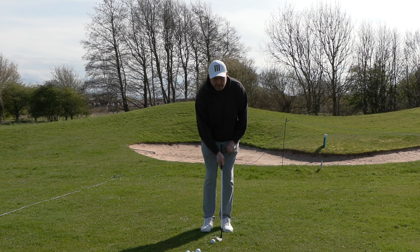What I need to do is make sure the low point of my swing is ahead of the ball. So I'm going to move my sternum forward so it's very much in front of the golf ball, and then make my swing. You can see straight away — if I'm going to touch the ground, I'm going to touch ahead of the golf ball.